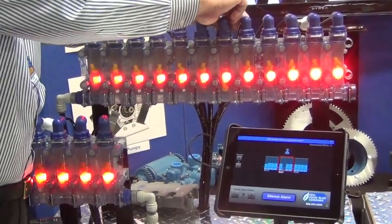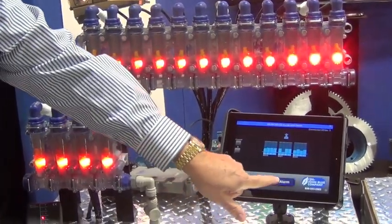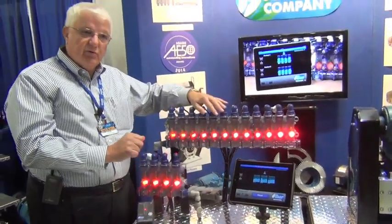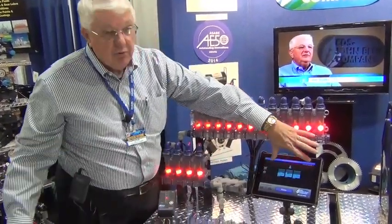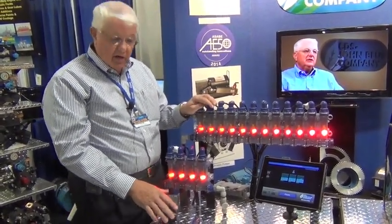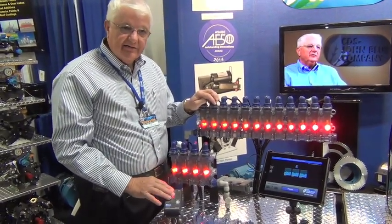When you reset it or fix the problem, it automatically comes back. I'm going to silence the alarm and we're back functioning again. We can do as many as 96 rows. With the iPad version we can lay this out in two products, 48 each. With the wired system you're going to be able to do that many outlets in one standard box.